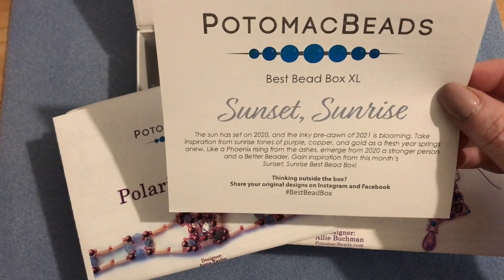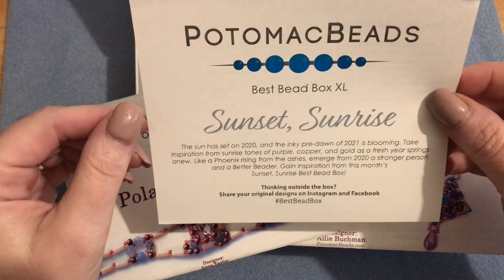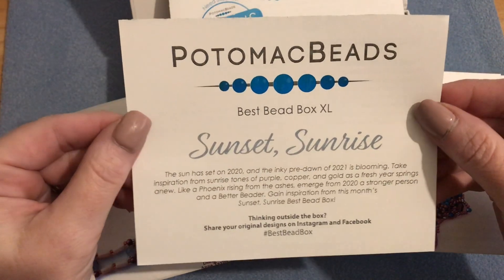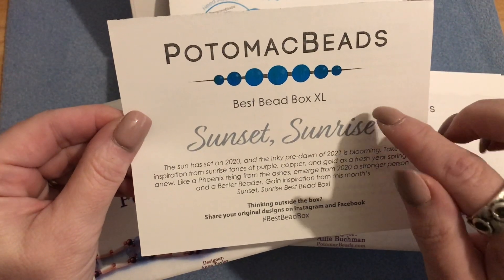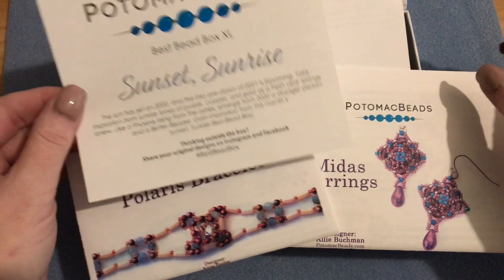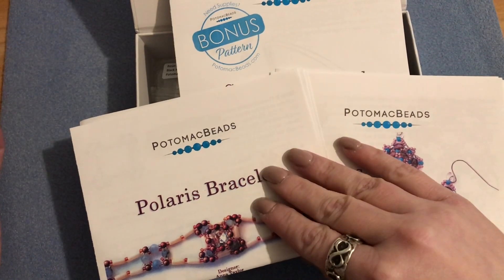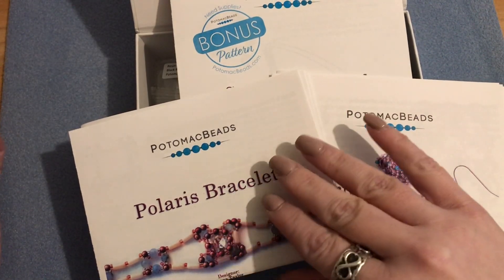If you're not familiar with the subscription, I'll link their website below. The XL version is roughly around $40 a month, which I don't feel is bad at all because you get three patterns and two of those patterns come with all the beads.